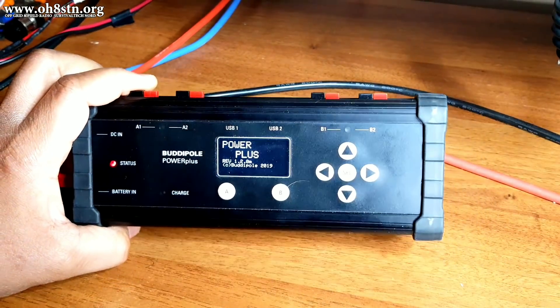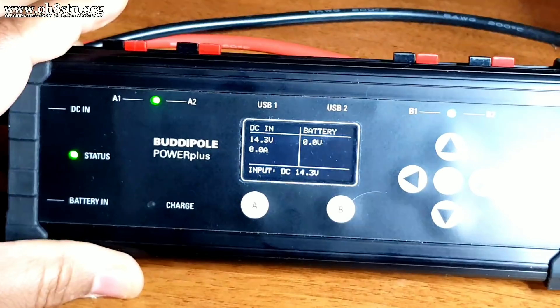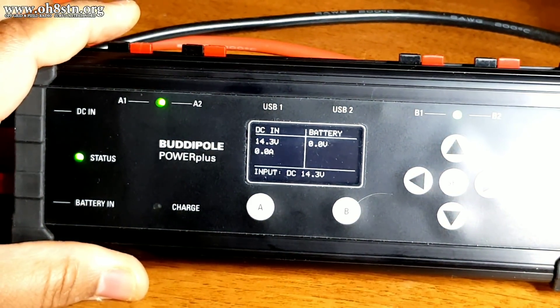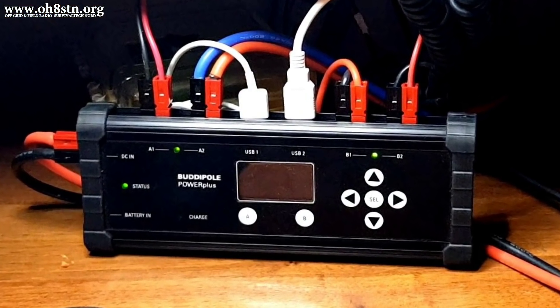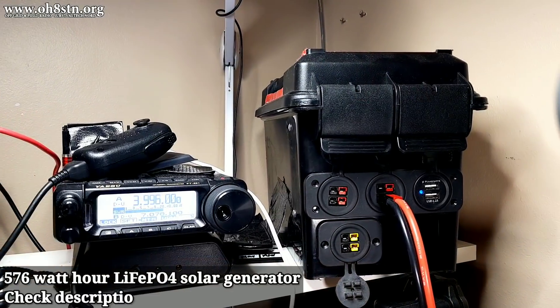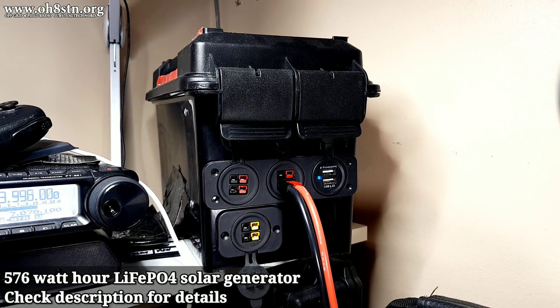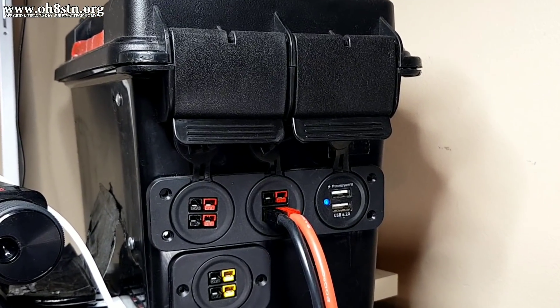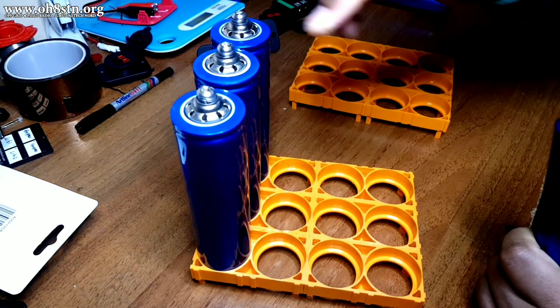So this is the BuddyPole Power Plus. Although it looks like standard power distribution, it's actually a very clever device. I'll give you the specs on it in a moment, but first I want to show you my main shack power supply. My primary station power supply is the 576-watt-hour solar generator we built on the channel.